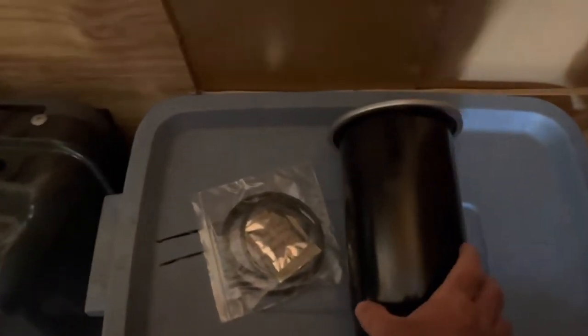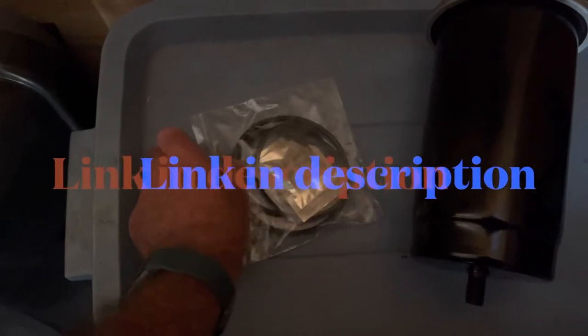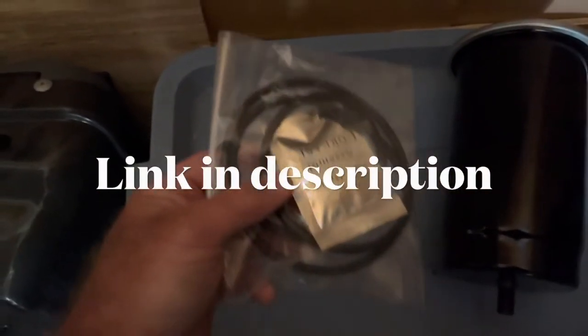Here is the new desiccant filter kit. It comes complete with the desiccant filter as well as the o-rings and the grease for assembly. First thing you want to make sure you do is remove all the air from the air system.